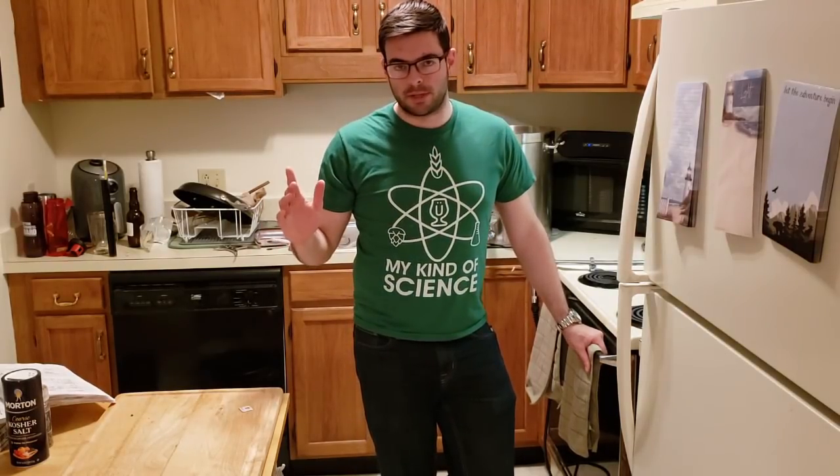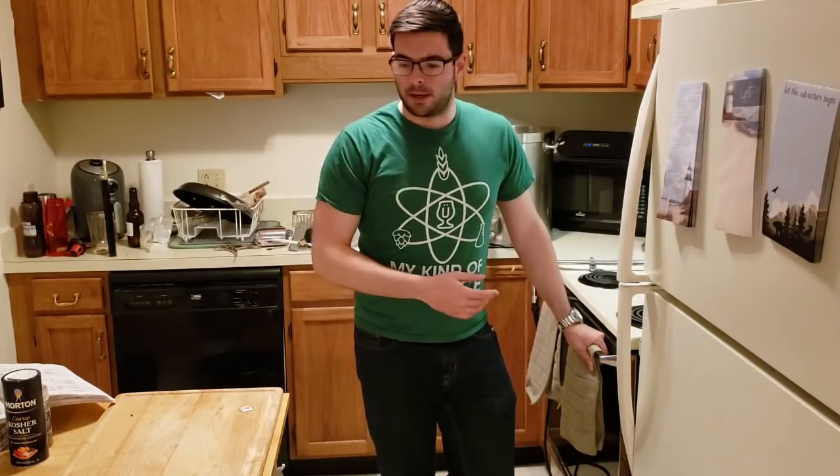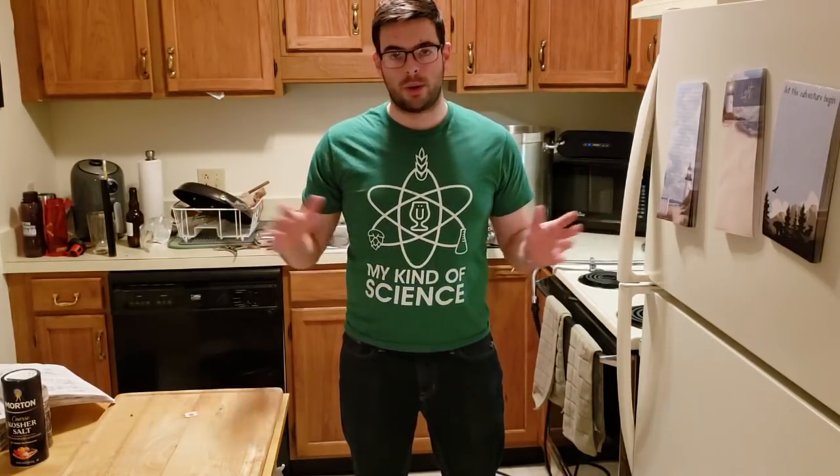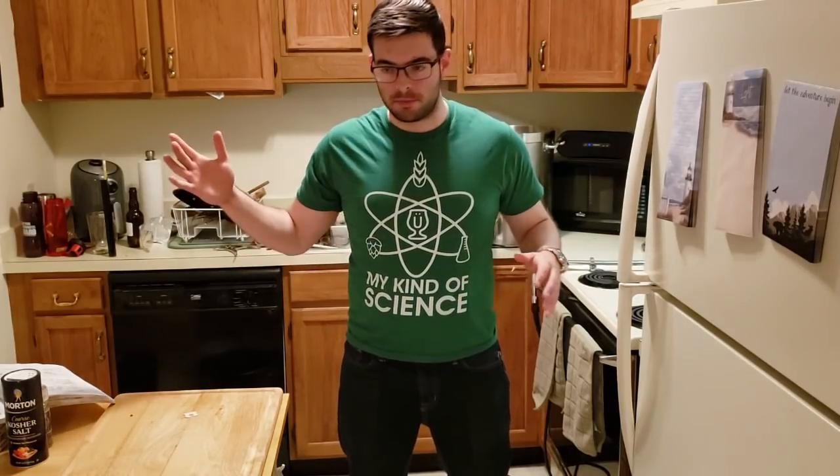I'm going to repeat this brew one more time sometime in the next couple of weeks — basically the exact same recipe. I'm going to transfer these over into secondary containers — the little three-gallon containers — so there's no headspace to worry about oxidizing the beer, and then age those for six-plus months. It'll probably be about the holidays by the time I bottle this. Because of that, I'm going to publish this brew day video by itself and follow up with a tasting video in six or seven months.